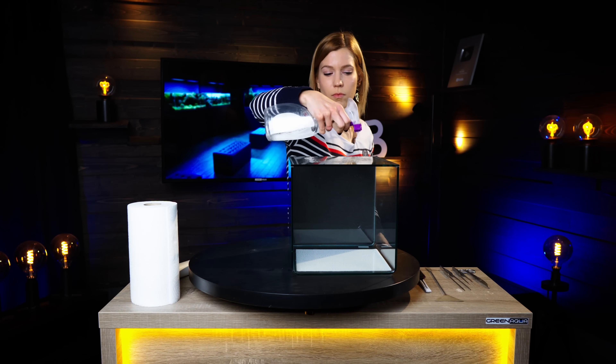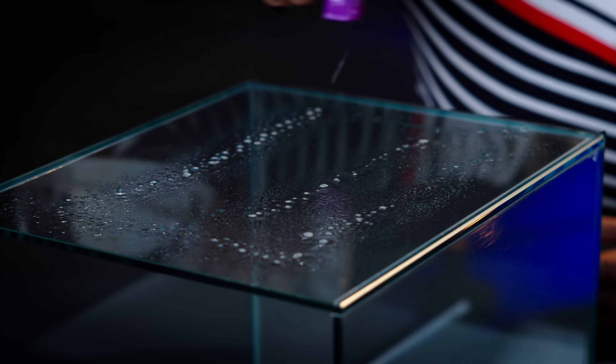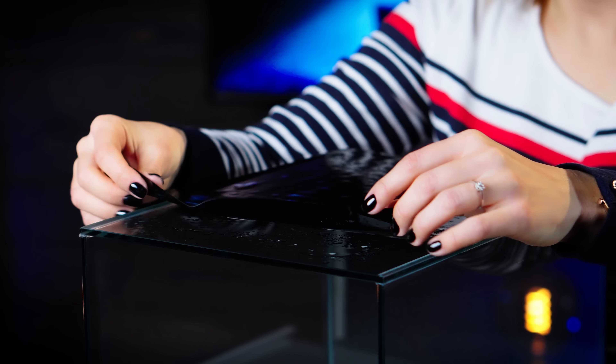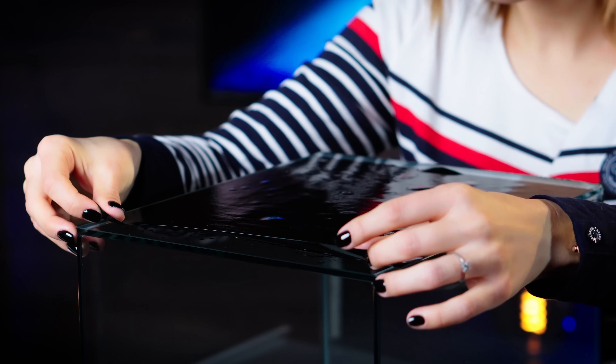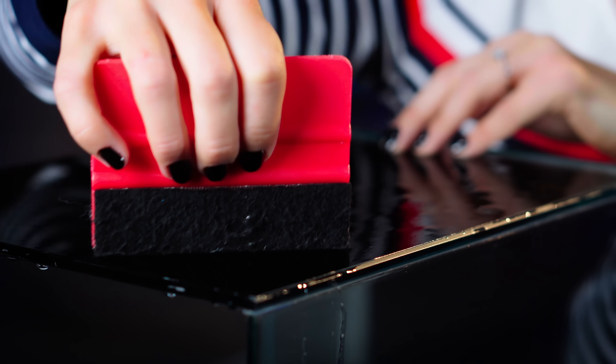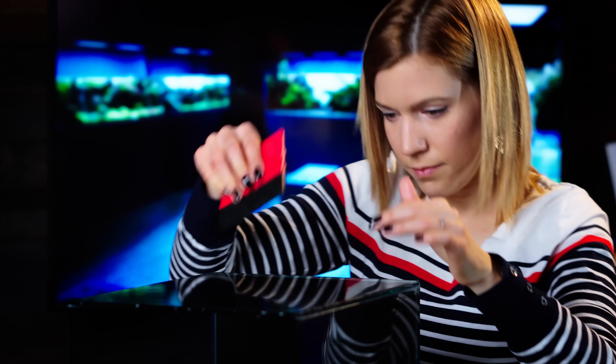Next one is about preparation again. If you're planning to use a foil or vinyl on the backside of the tank, put it on before you start building. Most of us have our aquariums right up to the wall, and if the hardscape or water is inside, it would be really heavy to pull it from the wall and have enough space to put on the vinyl. So do that before you start building — it's much, much easier. It's not impossible to do it afterwards, but just help yourself.